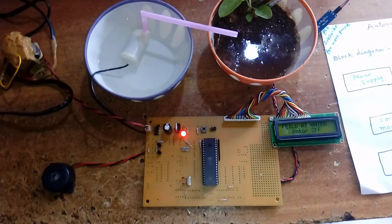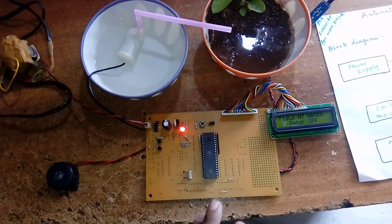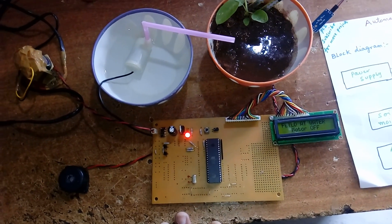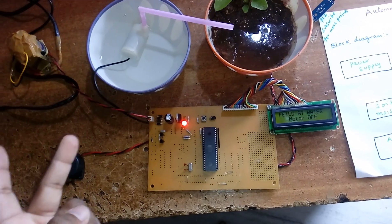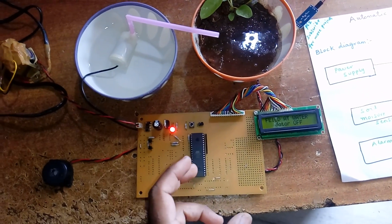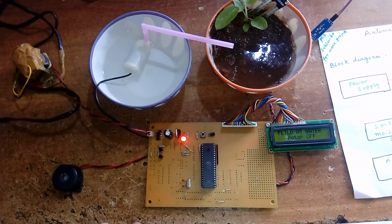This small DC motor water pump costs around 80 to 120 rupees, making it great for simple academic project purposes. A buzzer provides two beep indications when the motor turns on, and two beep indications when the motor turns off.